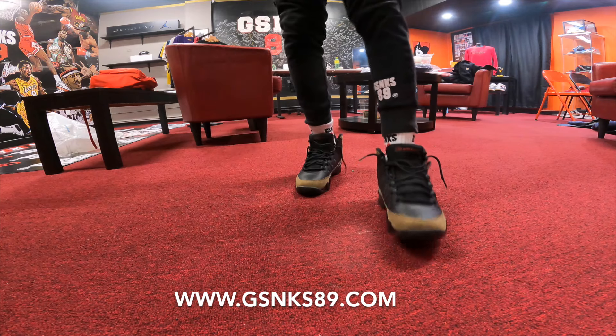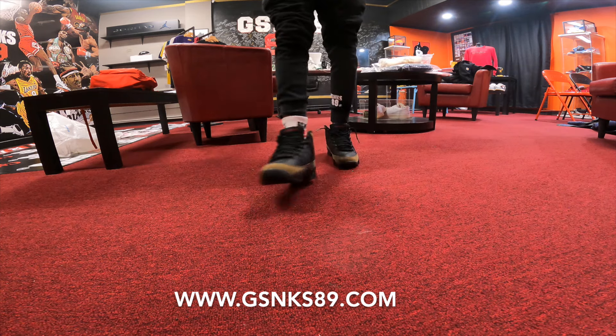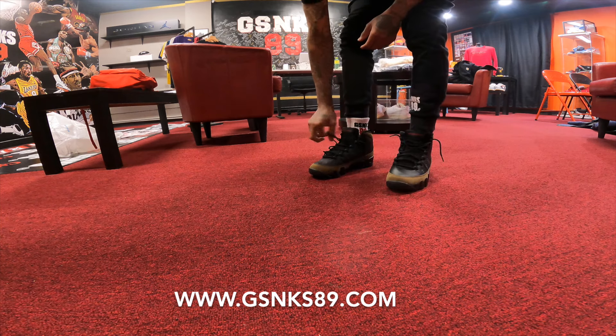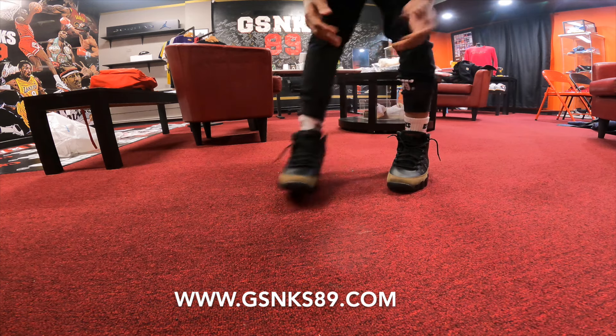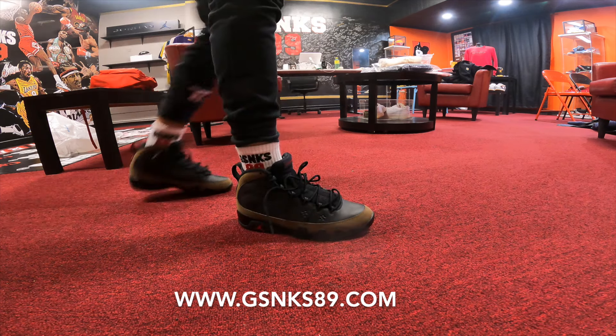On foot. Let's go. I'm telling you — you see that? I'm telling you, this is how you wear some Nines. So I'm Air Jordan Retro Nine. You see the socks? Make sure you hit that website right now, www.GSneaks89.com. You see what we talking about.